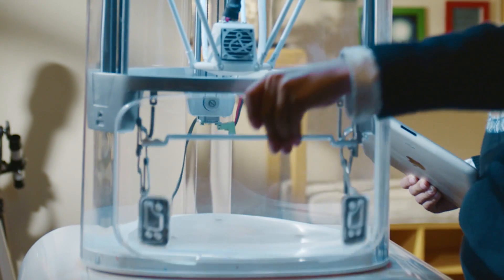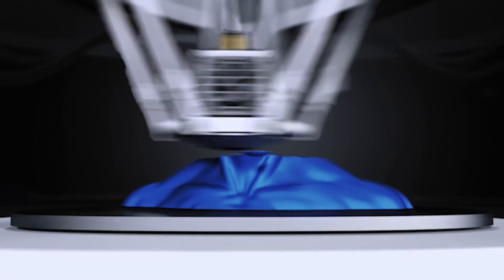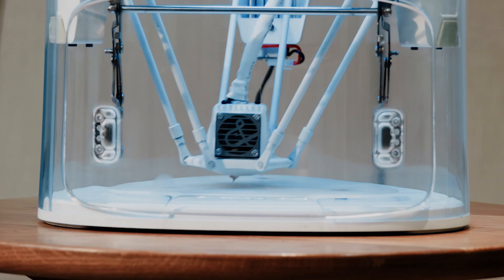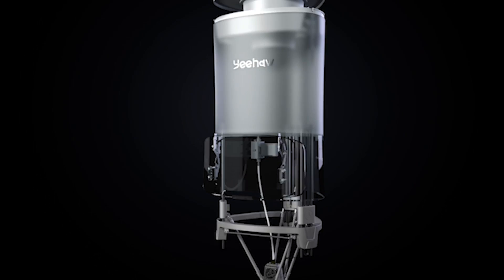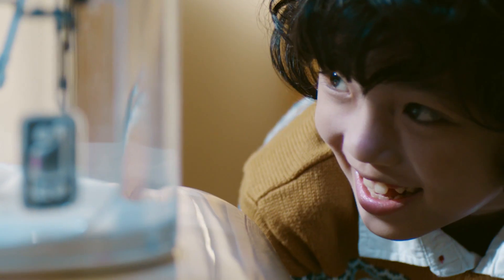Yeehaw does the rest. It's fully enclosed by its safety door, so there's absolutely no danger when the machine is printing. If the door is open, or the machine is tilted, or anything else goes wrong, the machine will automatically stop printing and retract its nozzle.